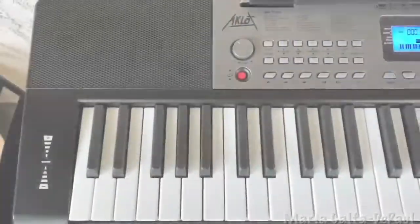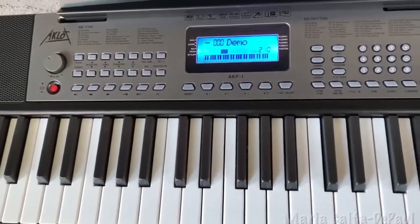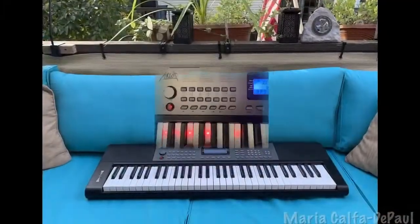Your imagination is all that you need. Indeed, you can take your playing to so many levels with this fun, educational, and very nicely made keyboard by Aklot.